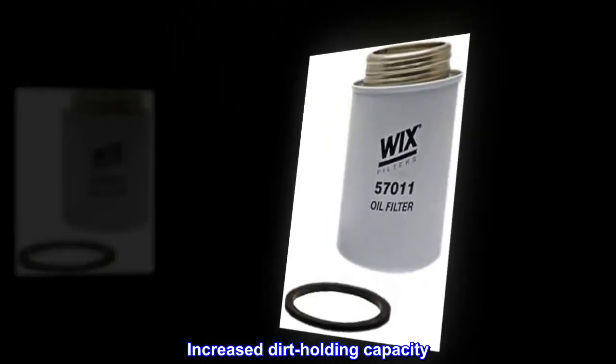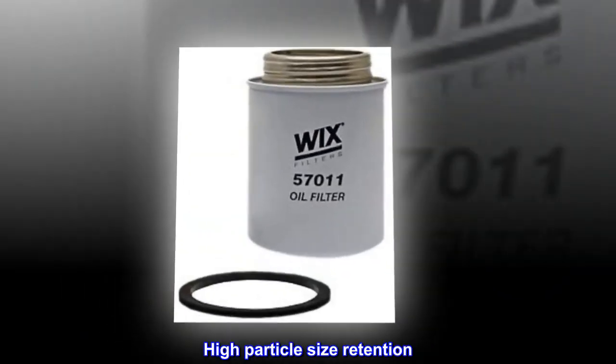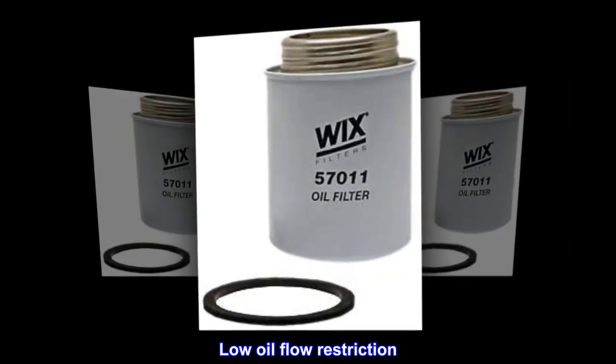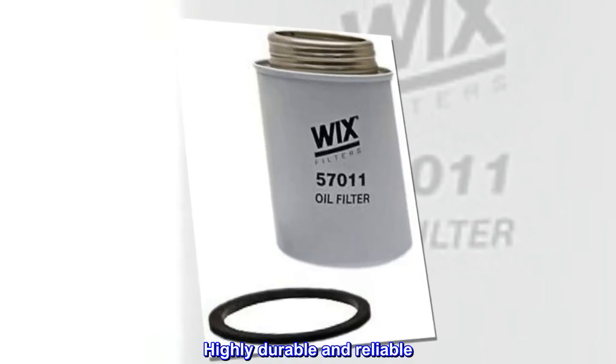Increased dirt holding capacity. High particle size retention. Low oil flow restriction. Highly durable and reliable.